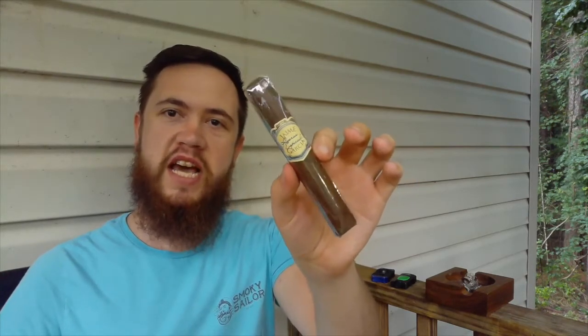Hey y'all, welcome back to Cigar Time. My name's Tim, and this is the My Father's Jaime Garcia — the Jaime Garcia Reserve Special, Special Reserve.